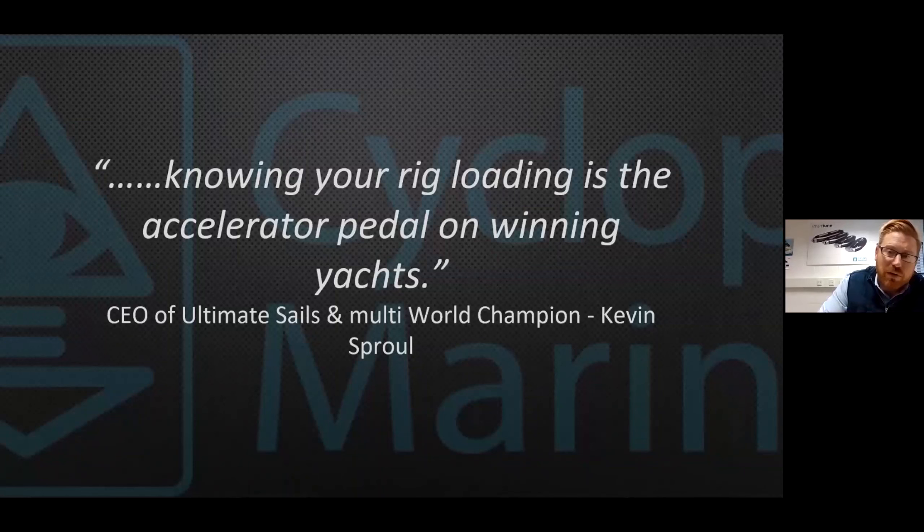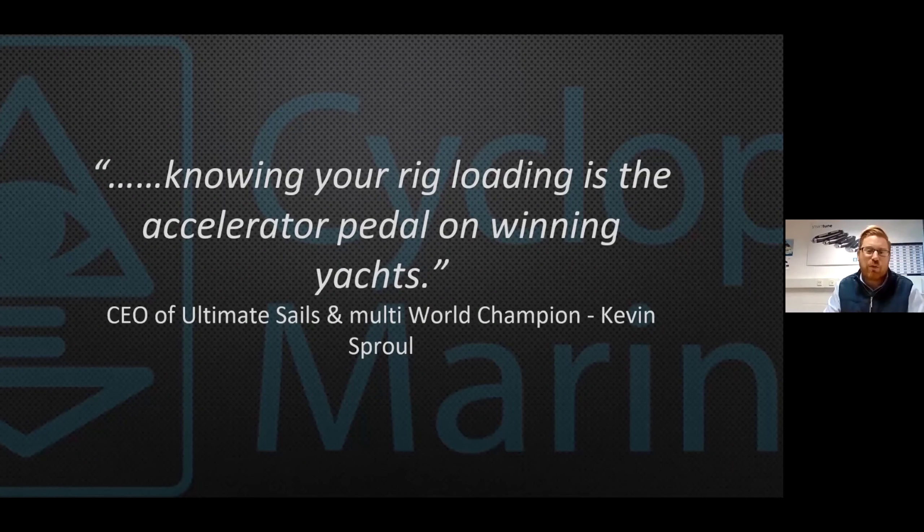I always like to start with a quotation: knowing your rig load data is the accelerator pedal on winning yachts. It's a nice thing to say and we all walk down the dock and waggle the shrouds on the sides of our boats, but do we really know what the rig tension is? Do we really know how that applies to making our boat go fast or whether the tensions on that boat are safe for what you're trying to get the boat to do?